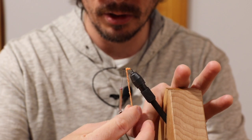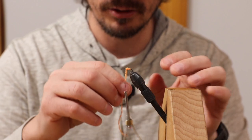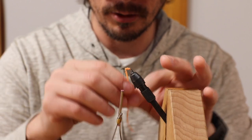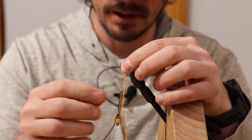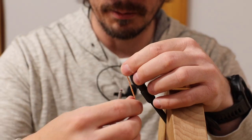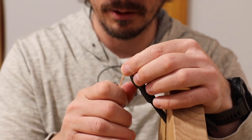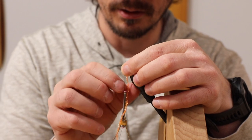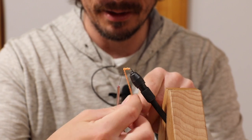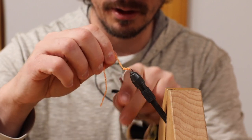Sometimes with this chenille, I'll use hackle pliers, or I'll do what I do with my pheasant tails and just put my index finger and hold it while I wrap it around. If I'm not filming, that's how I do it because it's just faster. Right now it's not as fast, but that's the joys of being on camera.